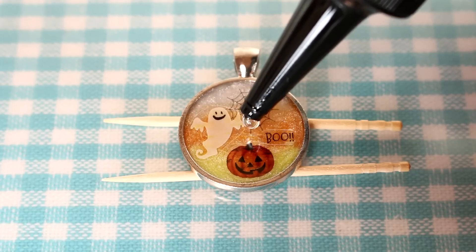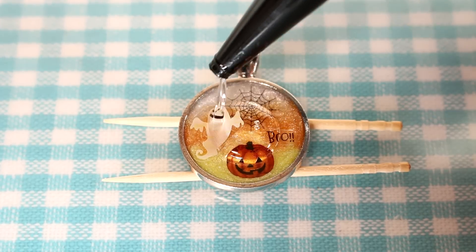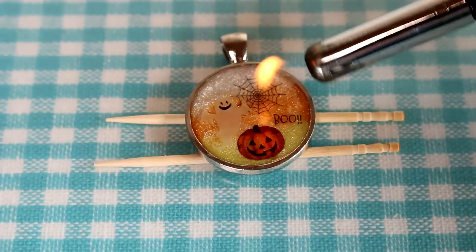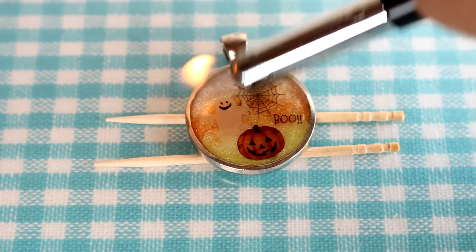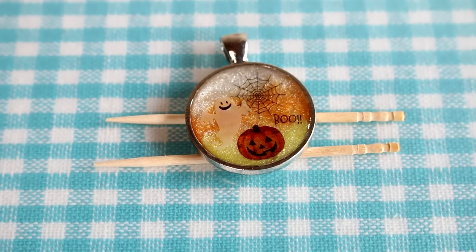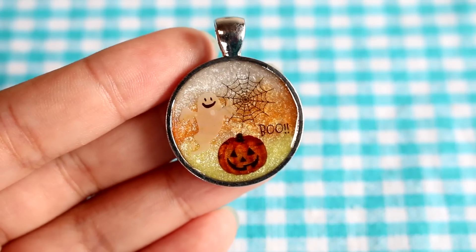Finally, I'm going to put the doming coat of resin on — again, don't go overboard or it's going to overflow, so just a little bit, and I'll spread that out with a toothpick. Then I'm going to go over the piece with a lighter to pop any bubbles, and now it is ready to go in the UV lamp. Tada!